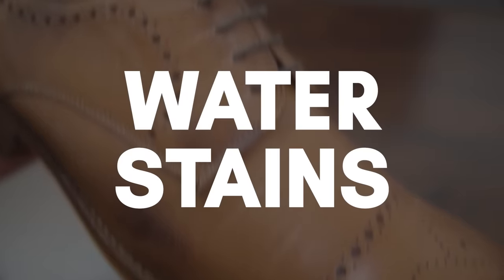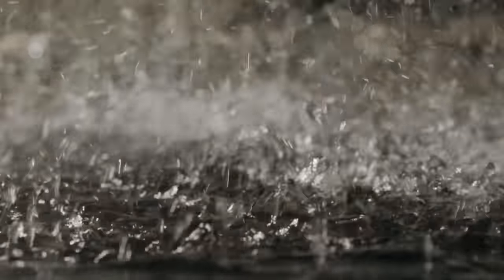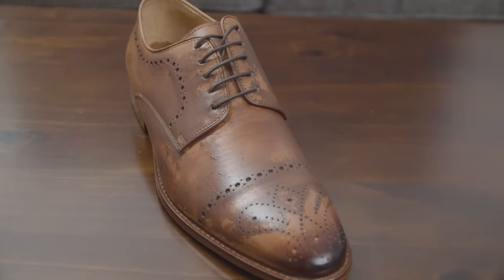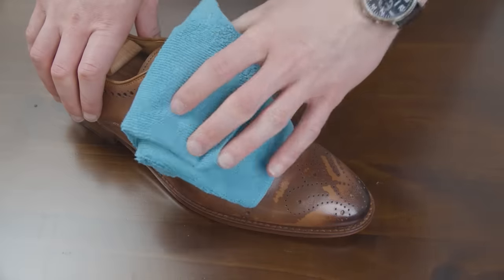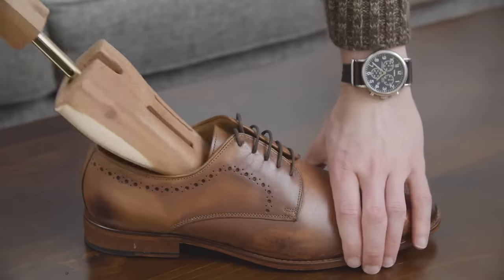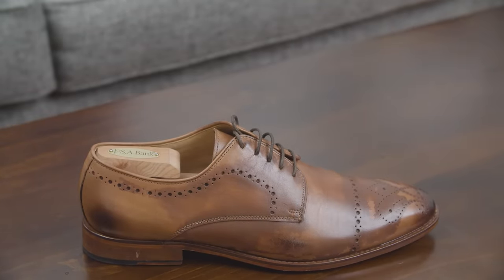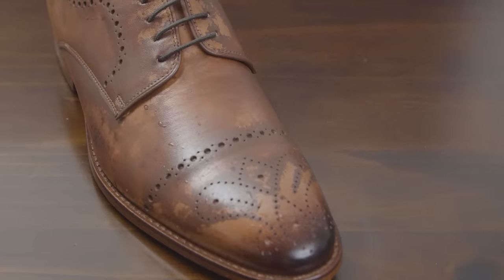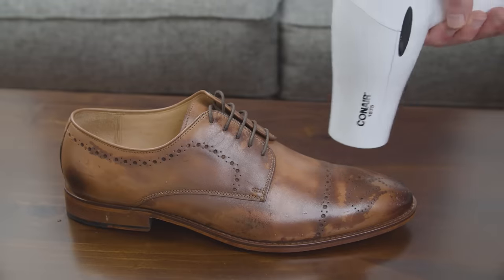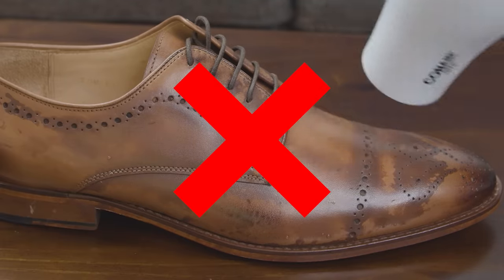Let's start talking about water stains. Obviously, you want to try to keep your leather shoes out of heavy rain and puddles. But if they happen to get soaked, here's what you do. First, blot your shoes with a dry cloth to pick up any excess water. Next, put in cedar shoe trees to help absorb moisture and keep your shoes from becoming misshapen. Let the shoes sit at room temperature until dry. Don't use a hair dryer or heat to try to speed things up — this can shrink the leather.